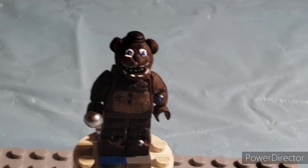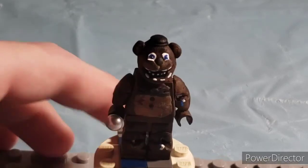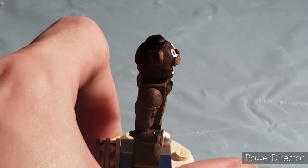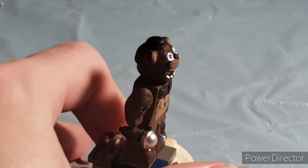Let's get into it. Starting off with Withered Freddy — as you can see here, he is completely hand painted by me. I painted on his stomach and sculpted it on too. I sanded it down a little bit to give him that gut.